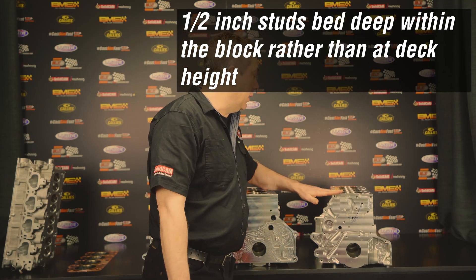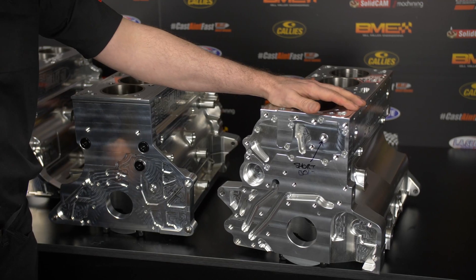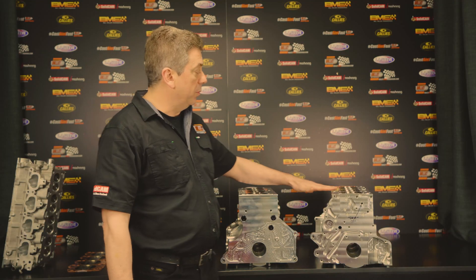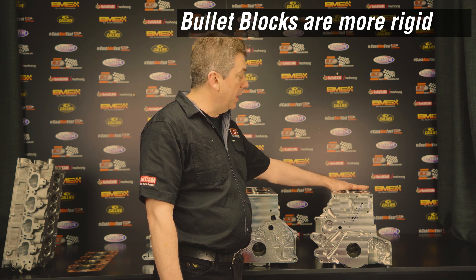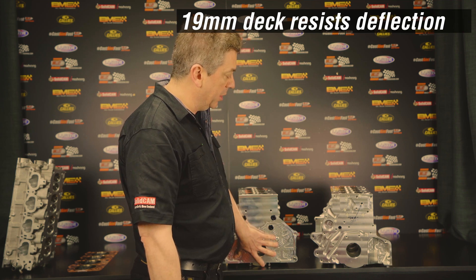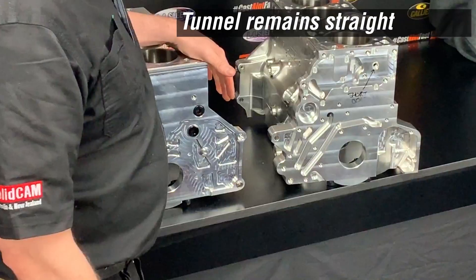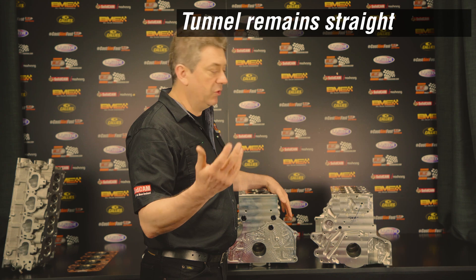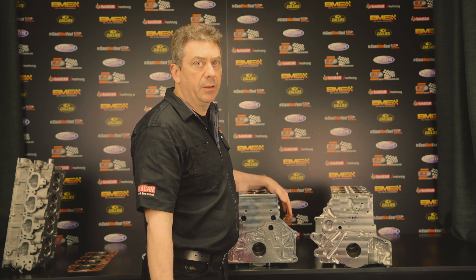Some of the reasons to use our billet block over the factory block: obviously the blocks are more rigid because of our 19mm thick deck, which gives much better head gasket sealing. The main tunnel is much more rigid, and we know that through experience by seeing the condition of bearings after our clients have used the engines — you can see there's no deflection in the tunnel, so the bearings are coming out like new.